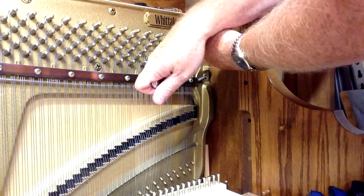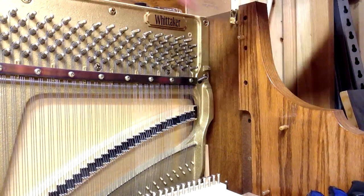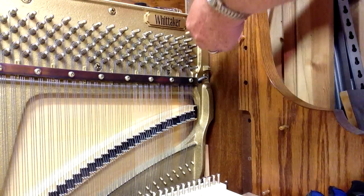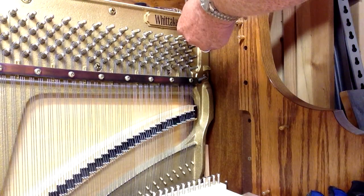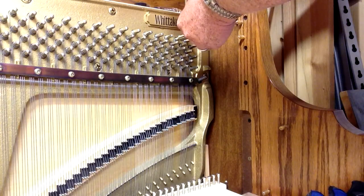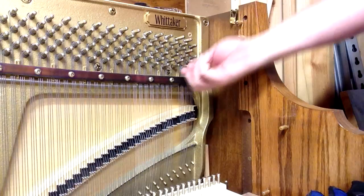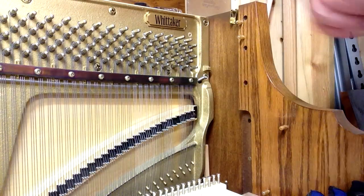The other thing that makes it a little bit easier is that the hole where the string goes through in the tuning pin should be facing up and down, because your string is going to come up from underneath.